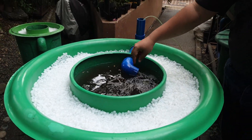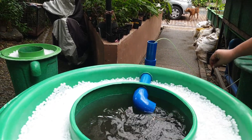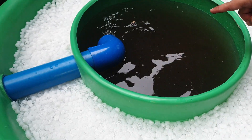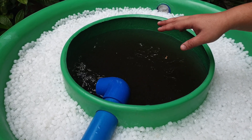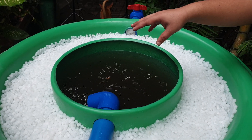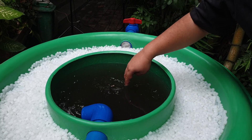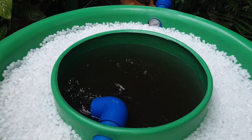Let's watch as the vortex forms in our brewer. The vortex is slowly forming and the sludge is constantly moving. Because we're using an airlift pump, we don't have moving parts that can plug or impellers that can wear down because of contact with the compost. Let's watch as the vortex forms — it's slowly forming. There you go.